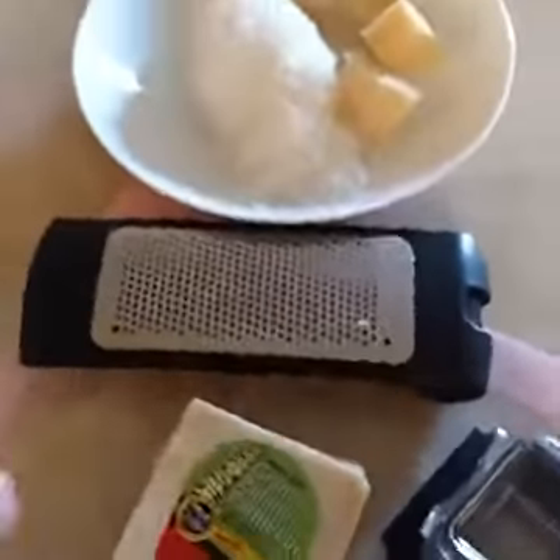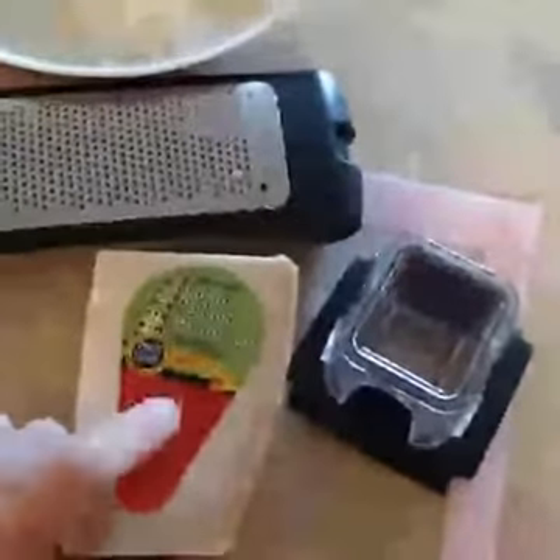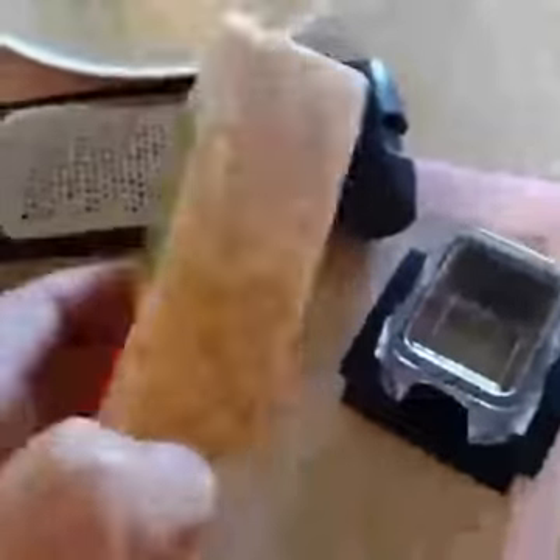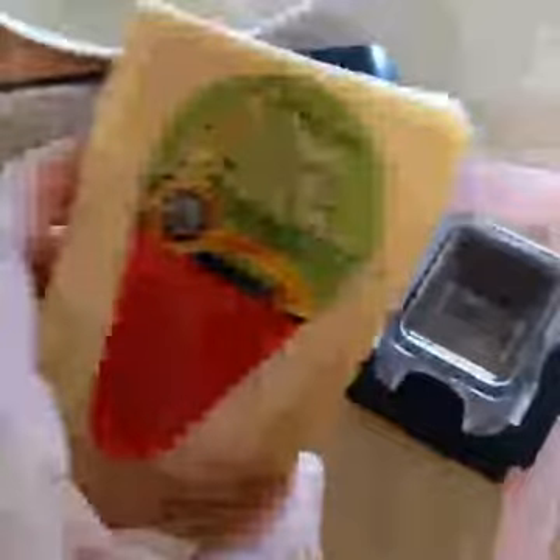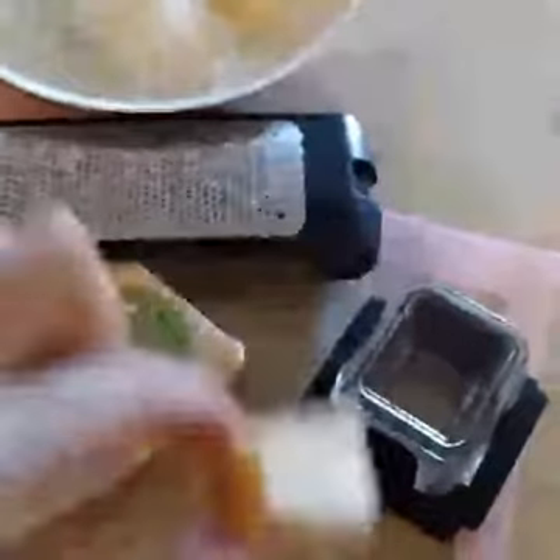We love Parmesan cheese and I always recommend shredding your own. You can buy a block at the store — I got this at Trader Joe's. This is real Parmesan cheese; Grana Padano is a real Parmesan cheese and you know it because the name is engraved in the rind. It's not cheap — about four bucks for a little piece — but I'll show you how much cheese you get from one of these tiny cubes. Compared to the Kraft green bottle, it will look totally different.